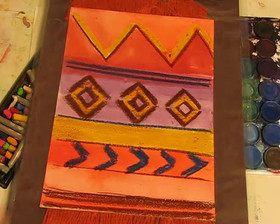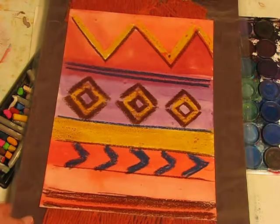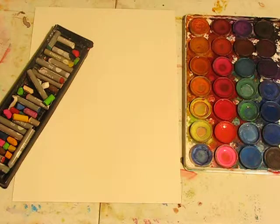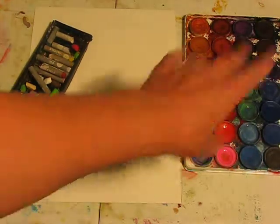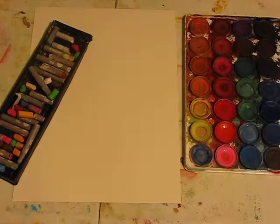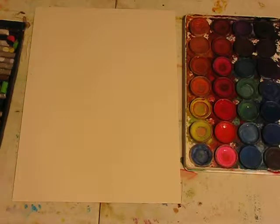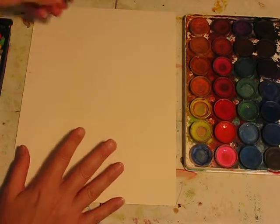We've already discussed zigzags and horizontal lines and vertical lines. Today we're doing thick and thin to create this lovely design. Now what we're going to need is a sheet of white paper, oil pastels, watercolors, water, and a brush. Select your colors that you wish to use, and remember the lesson is thick and thin lines.